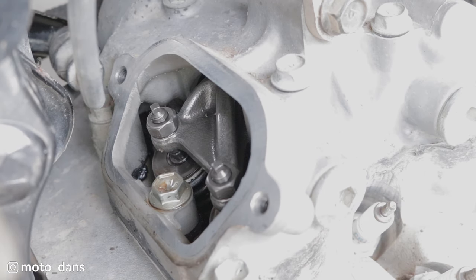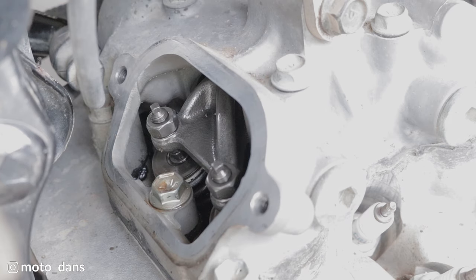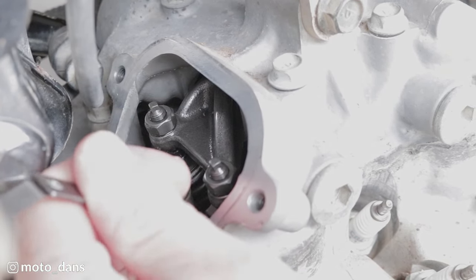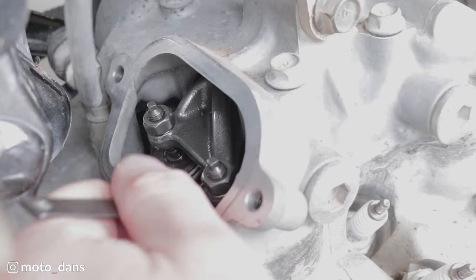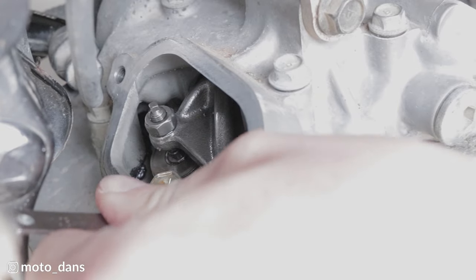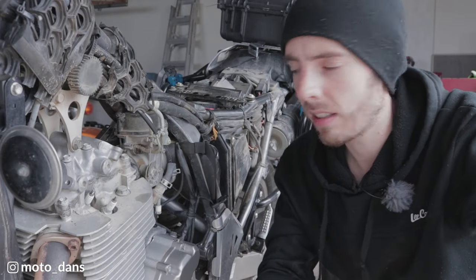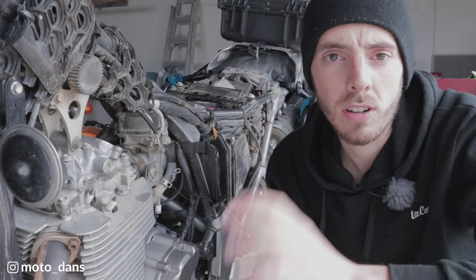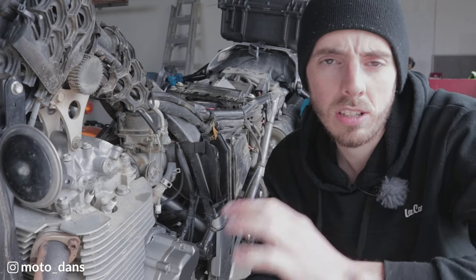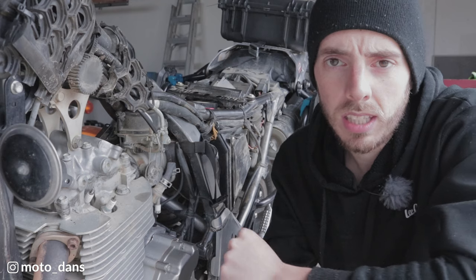Now hopping over to check the exhaust side — the gauge I've got goes from 0.15 to 0.20, so I want to use the 0.20 one which is in the middle of the specified range. Same thing — you want to feel a light drag on the feeler gauge. Both exhaust valves are pretty good, so this time my valves did not need adjusting. In my experience they generally don't really need to be adjusted. The book specifies checking at the first 1,000Ks and then every 12,000 after that; I generally check every 10,000Ks.